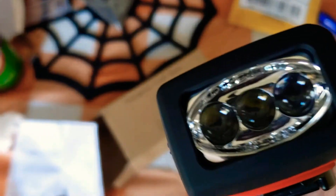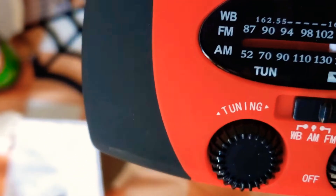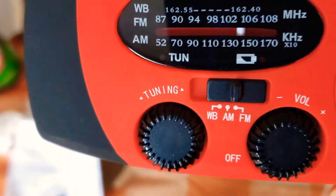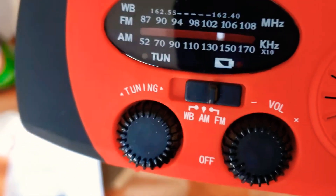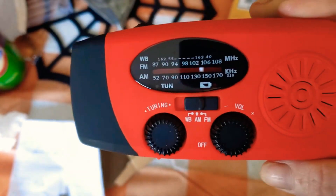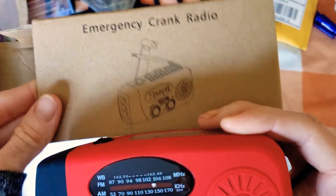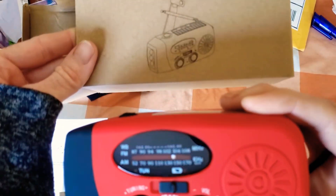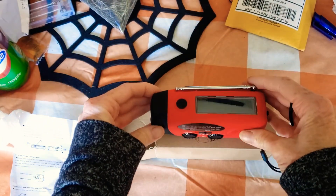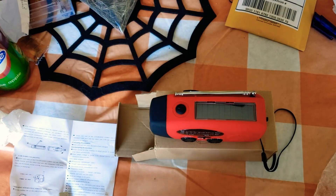I'm happy to have this for emergencies. The flashlight, WB, FM, AM — a few of my friends were asking 'what's WB?' — that's weather band. I just thought I'd do this unboxing here on YouTube under my new series of preparing and prepping with Bake and Leg.